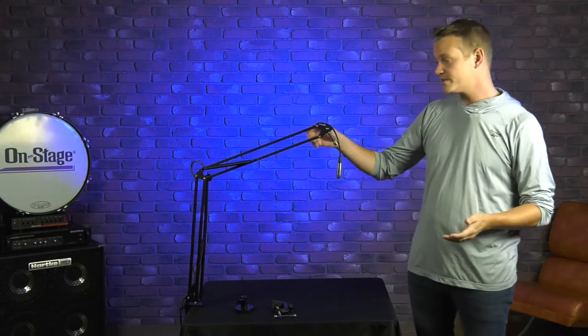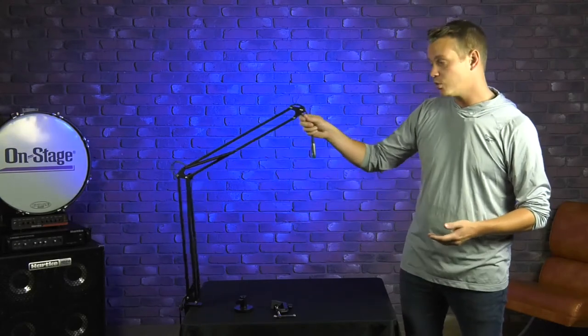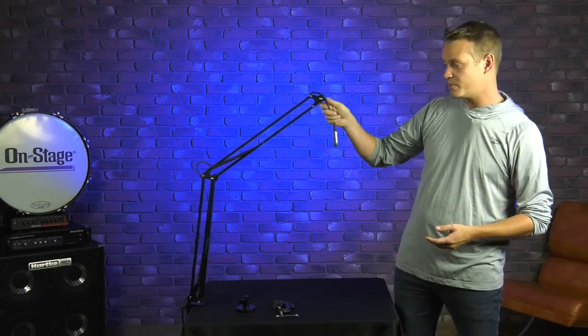What's up guys, Jason from OnStage. Today I want to show you our MBS 5000 broadcast mic boom arm. This boom arm is a really great choice for all your podcasts, content creation needs, streaming, work from home setups, and anything like that. The boom itself is 38 inches, so it's a perfect reach to go over your desktop monitor stands and things like that. It's a really quiet assembly, so it's not going to pick up anything when I'm recording.